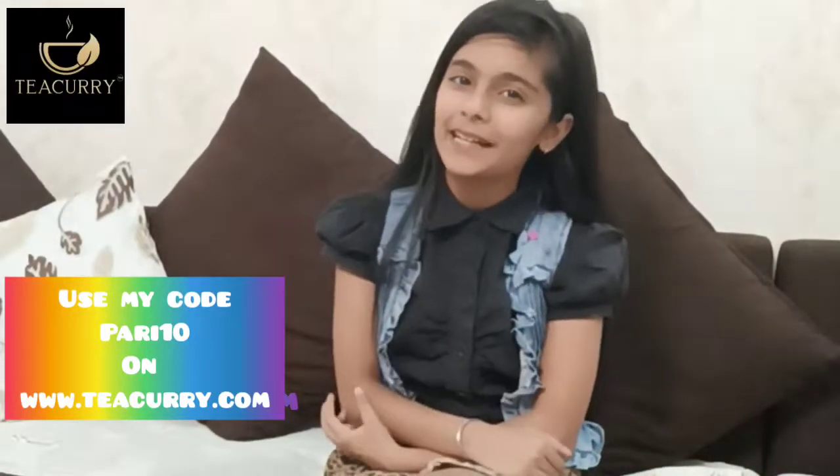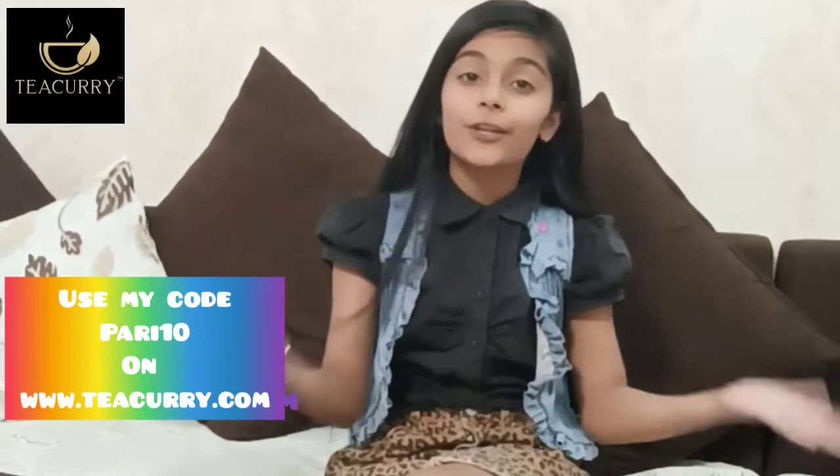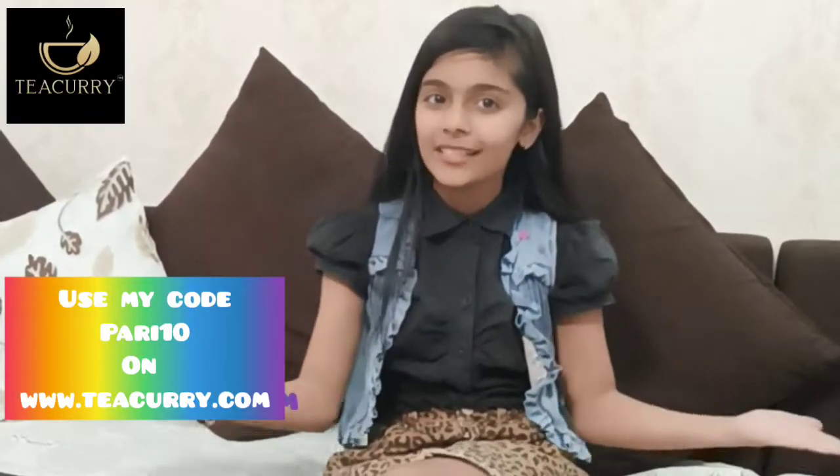Welcome to my channel, Parisee Tea. So friends, welcome to part 3 of review time.